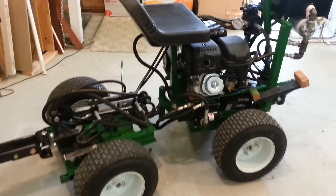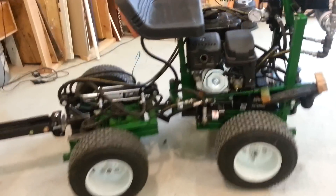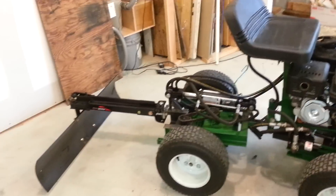Here's a video of the revised tractor. I got rid of the power steering pump. The motor is now on the front half instead of the back half.